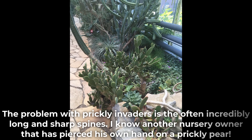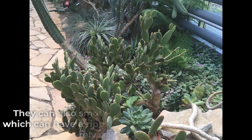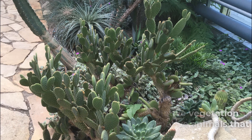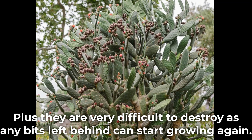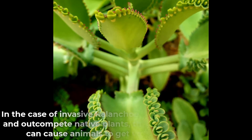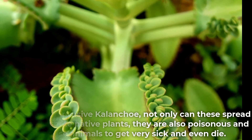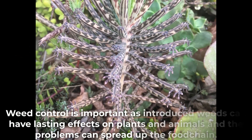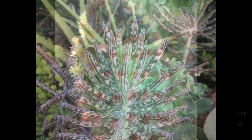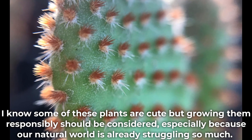The problem with prickly invaders is often their incredibly long and sharp spines. I know another nursery owner who has pierced his own hand on a prickly pear. They can also smother small native vegetation, which can have a ripple effect on native animals that rely on these plants. Plus they are very difficult to destroy, as any bits left behind can start growing again. In the case of invasive Kalanchoe, not only can these spread and outcompete native plants, they are also poisonous and can cause animals to get very sick and even die. Weed control is important, as introduced weeds can have lasting effects on plants and animals, and the problems can spread up the food chain. Some of these plants are cute, but growing them responsibly should be considered, especially because our natural world is already struggling so much.